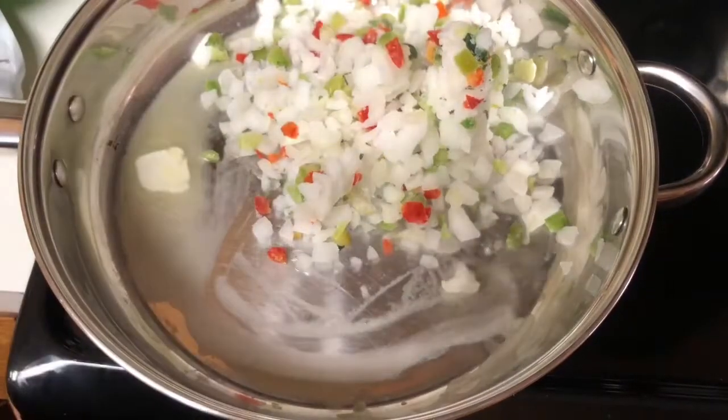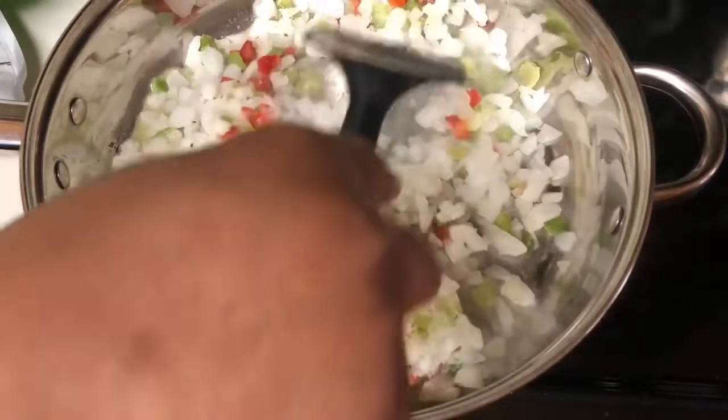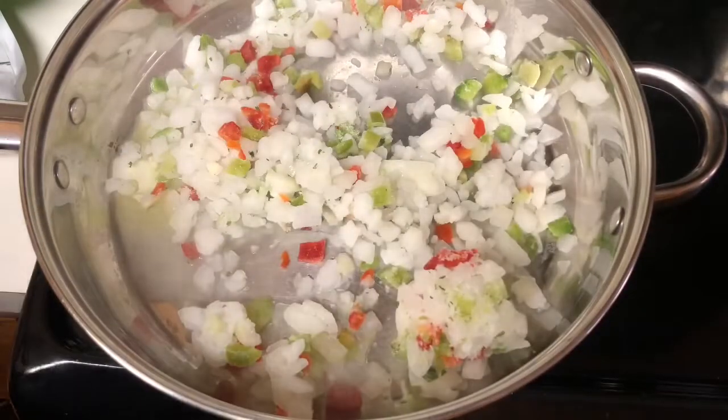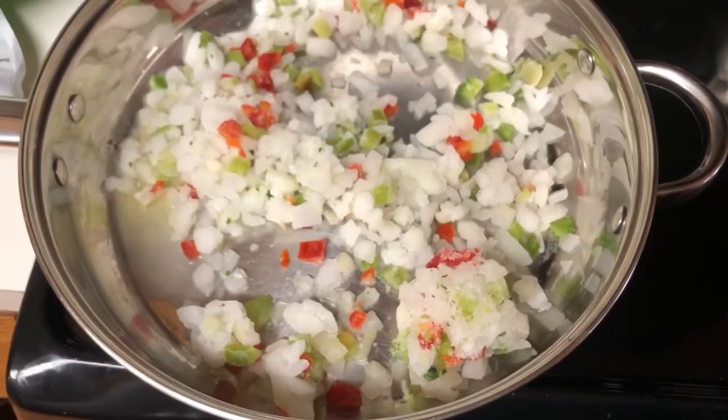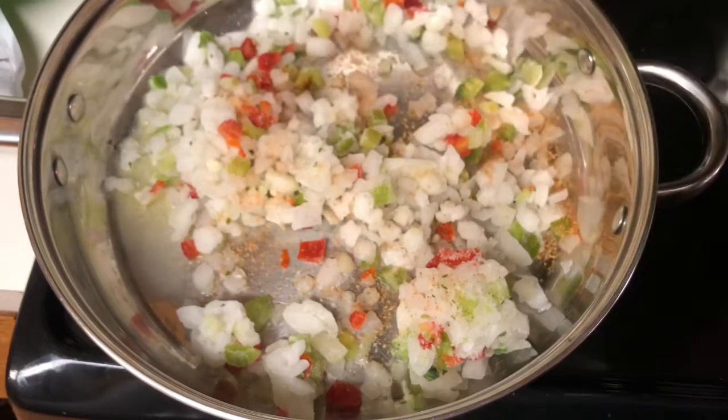Put two tablespoons of butter in the skillet and let's sauté those. I seasoned these vegetables just a little bit, and you'll see me add seasoning throughout this video.